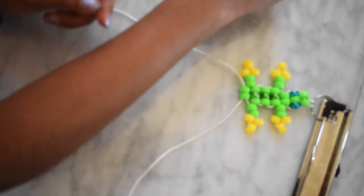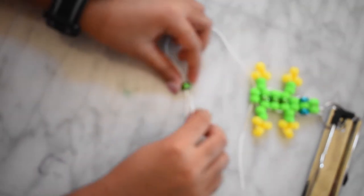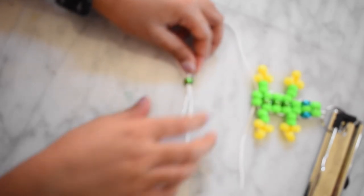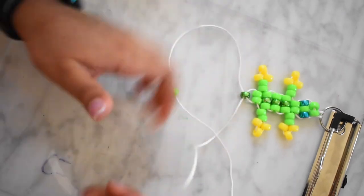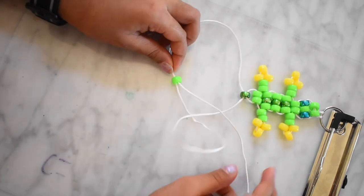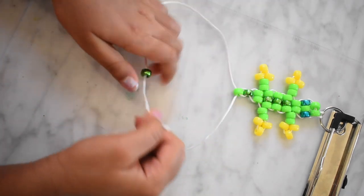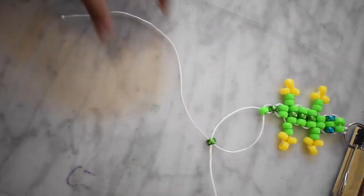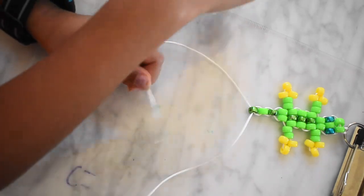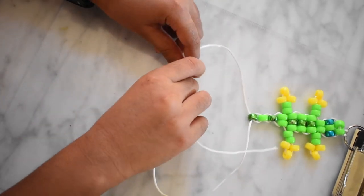Now to make the tail, you need one green bead and take the other string and put it through the opposite side. Now you need one green bead, take the other side and put it through the opposite hand. Now you need one green bead, metallic green bead, take the other string and put it through the opposite side. Now take one green bead around the string, take the other string and put it through the opposite side.